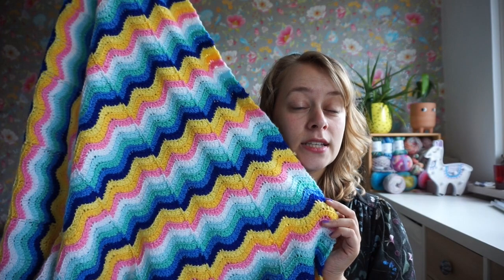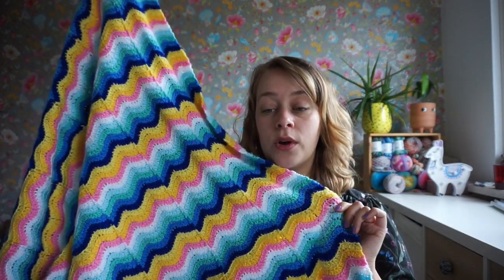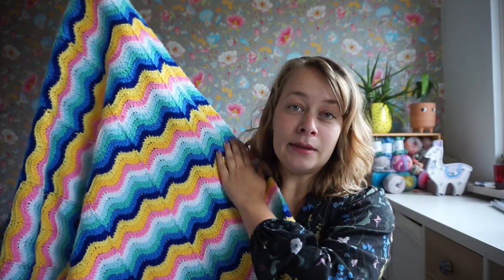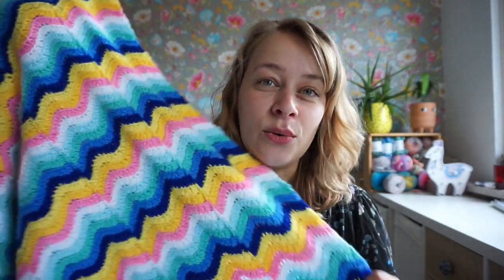So 16 balls of Scapice Color Crafter in total — those are 100 gram balls, so that is 1.6 kilos in total for this blanket. You could also go with 16 different colors, or you could go with four different colors and have four balls for each color — whatever you want. Just know that if you want to make the blanket wider, longer, shorter, or narrower, you will need a different amount of yarn.